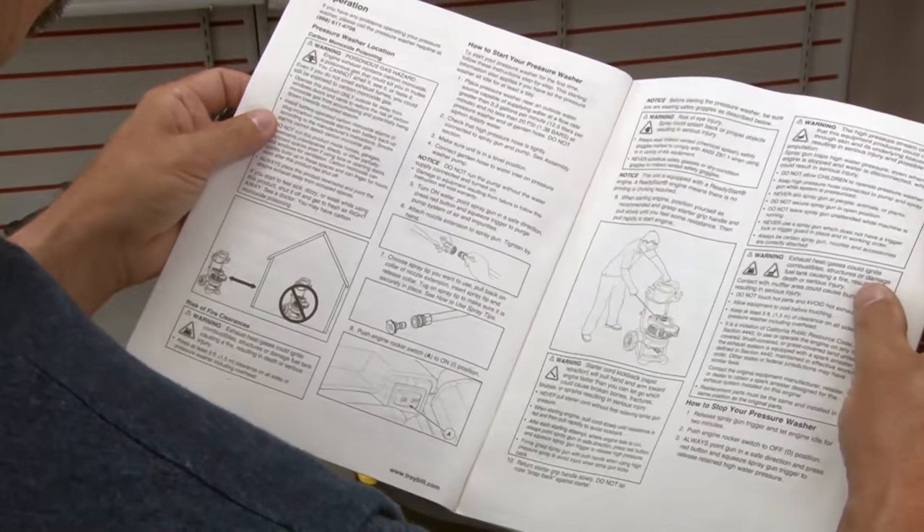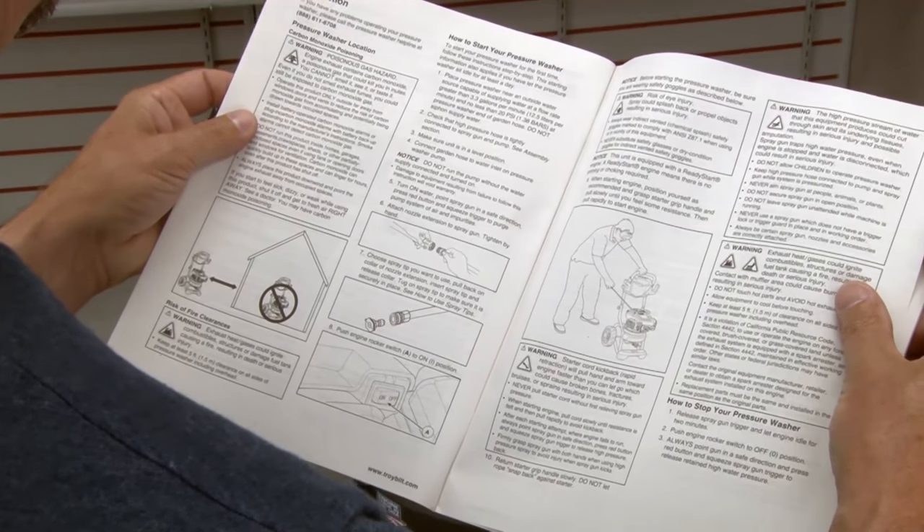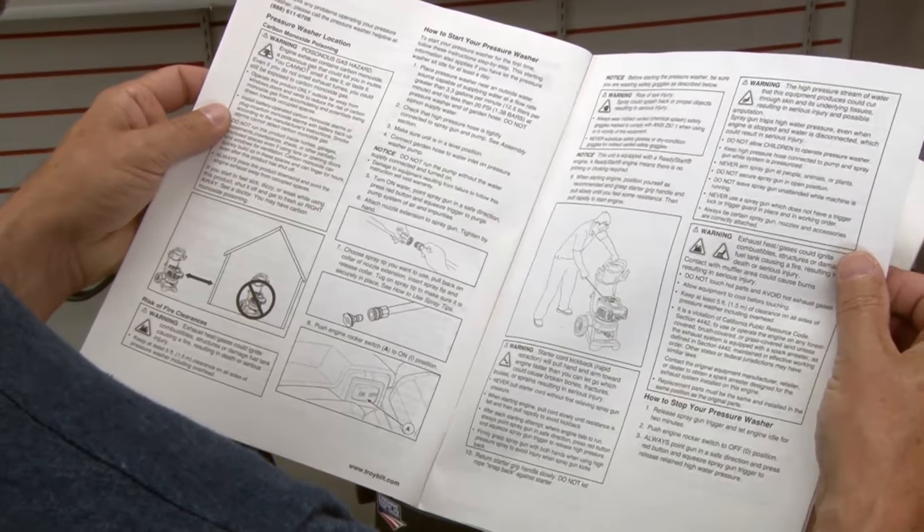Before you begin any cleaning projects with your Troy-Bilt pressure washer, thoroughly read your operator's manual for all instructions and warnings.